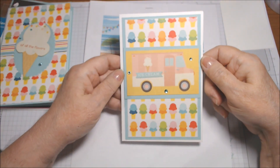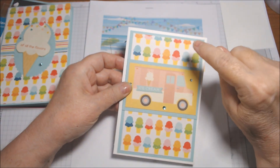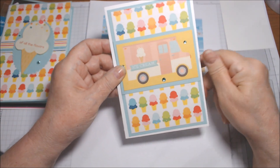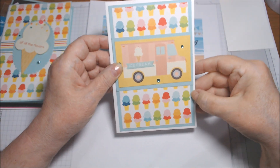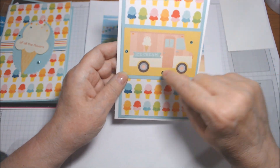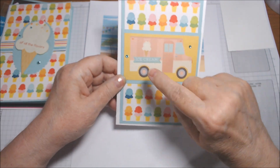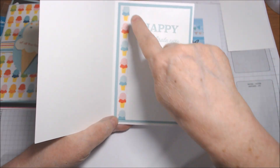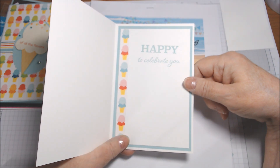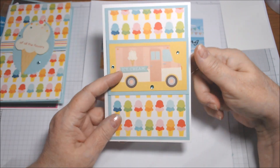The last one is again on the Memories and More card. I put it on Pool Party and put a little bit smaller piece of the ice cream paper on it. This was another cut-apart — the ice cream truck — but I cut some of the edges down. I put it on another piece of Pool Party, added some bling, and inside a strip of the ice cream paper. I put 'Happy to Celebrate You' this time, which could be birthday or any kind of accomplishment.